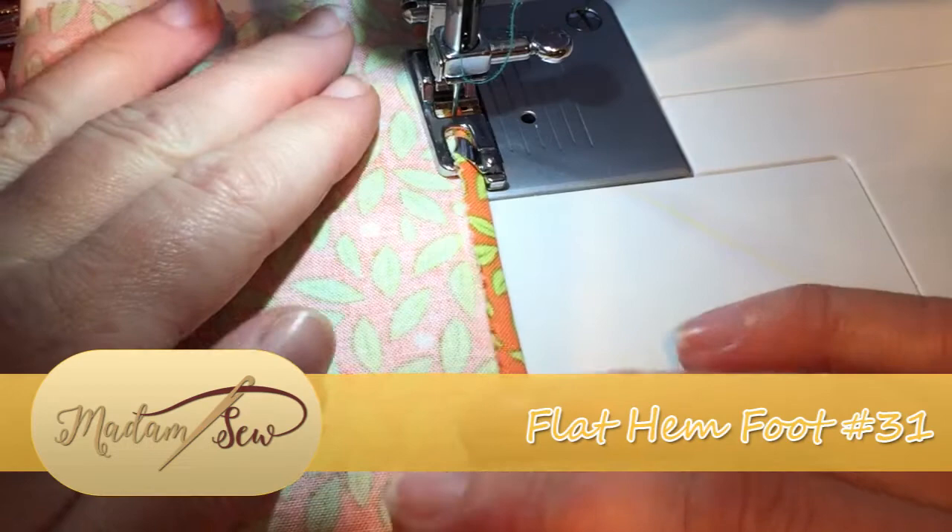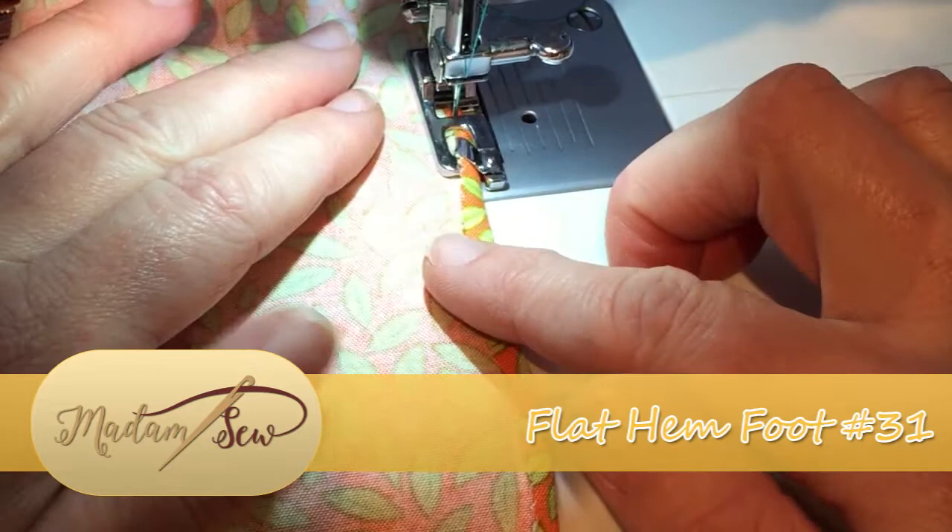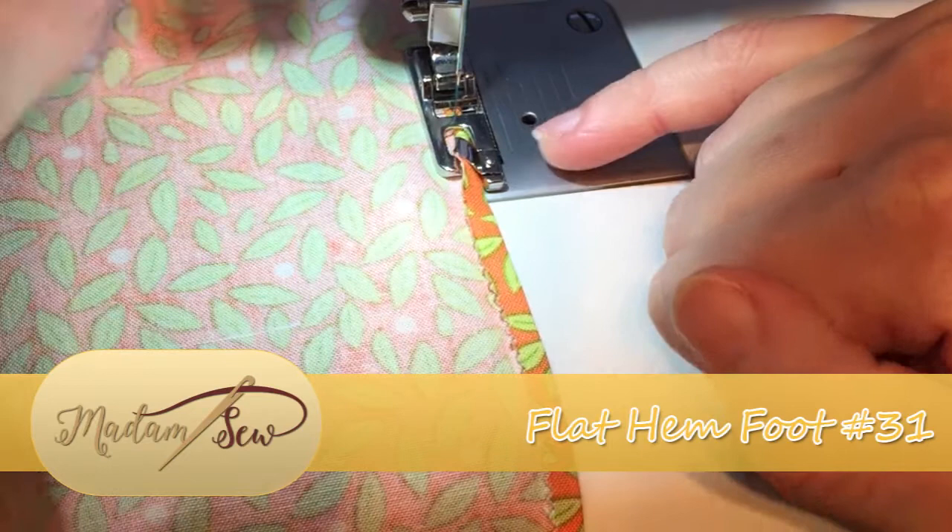Here you can see the fabric is being taken in through the front, rolling around the foot and creating the rolled hem out the back. And the needle is stitching centrally down the middle of the roll.